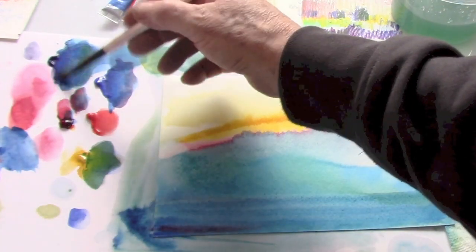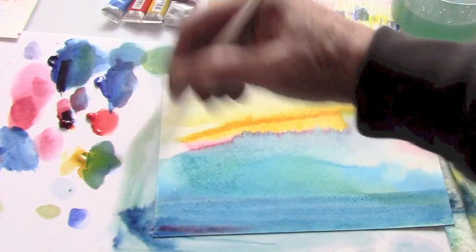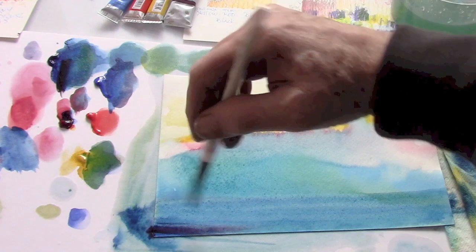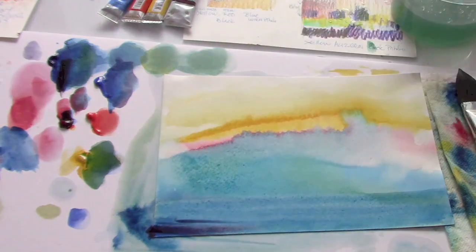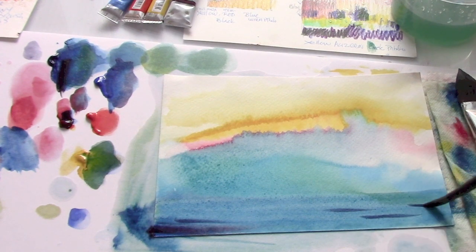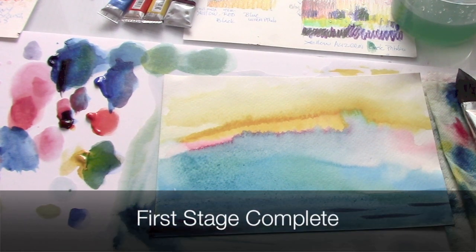Okay, there we go. A couple breakers. And there we go. Turned out pretty good.